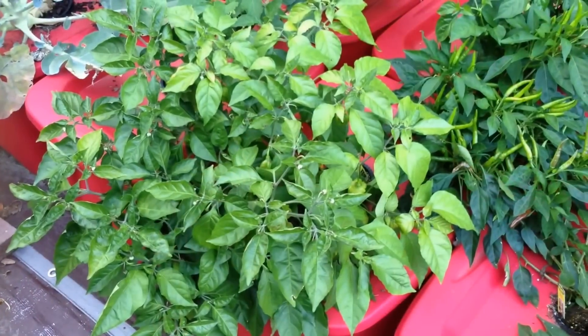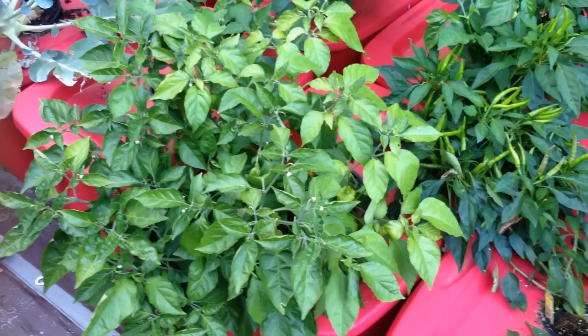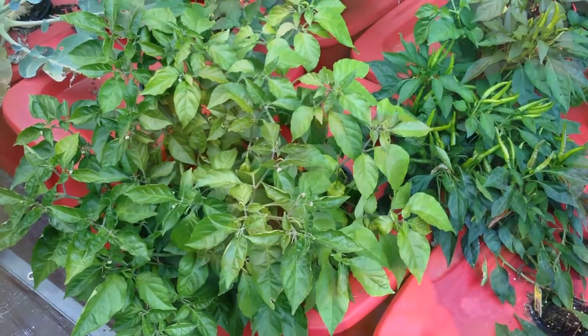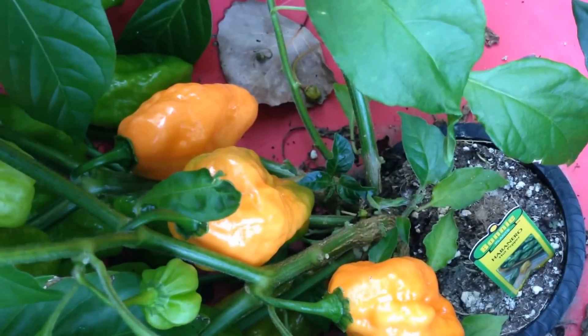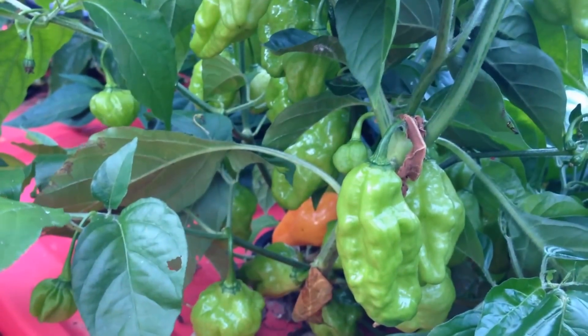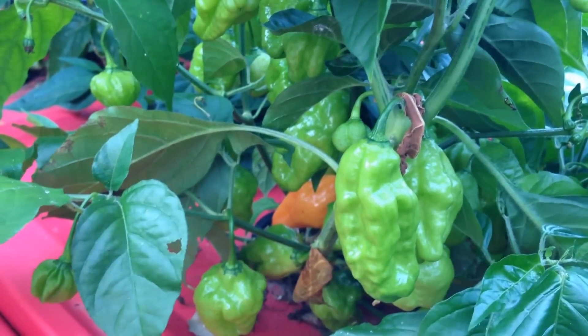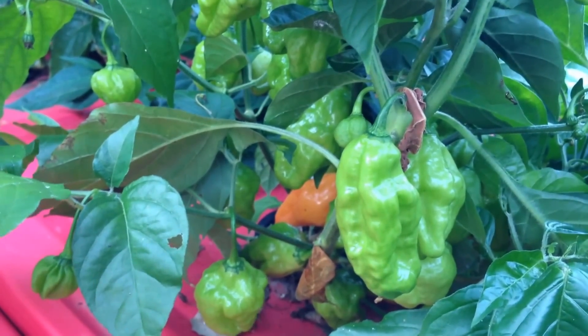The Habanero plant, which was the smallest of the four Bonnie's Best plants, is now becoming one of the largest. The pods are coloring up nicely, and over 50 Habaneros are still green and enlarging on the plant. They'll be a prolific producer.